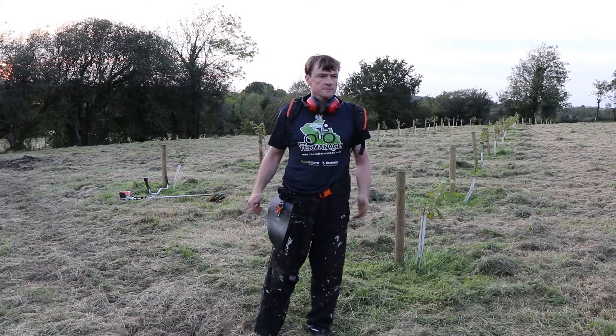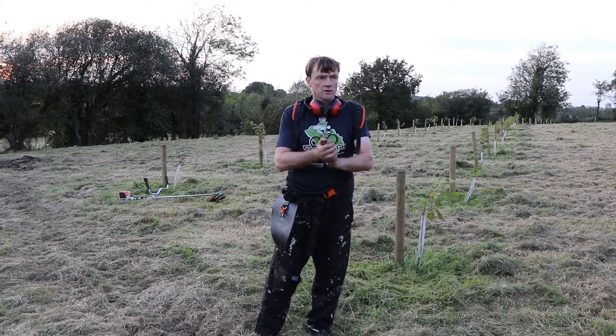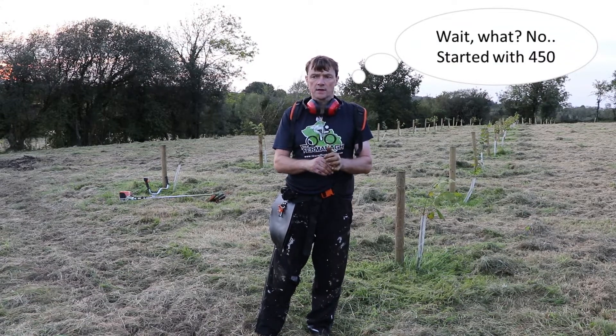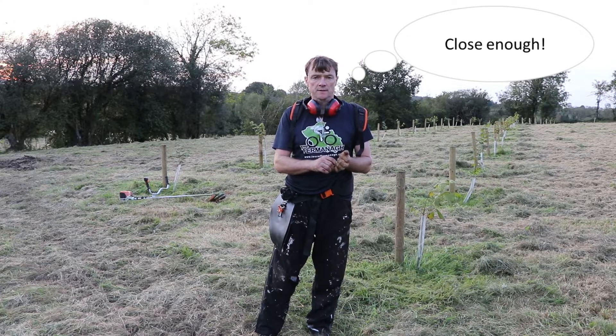So that's the first 80 done. It took about 30 minutes. I have another 450, so that's going to take about two and a half hours to finish. I better get stuck in.